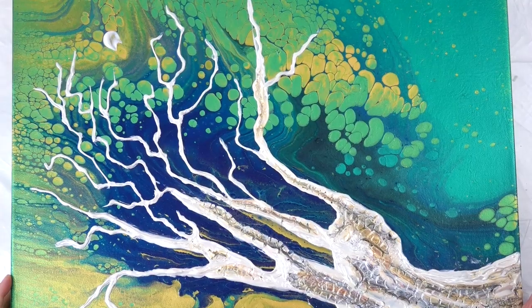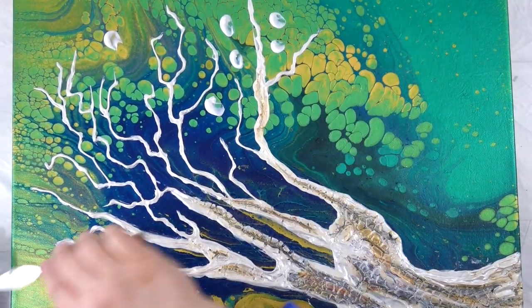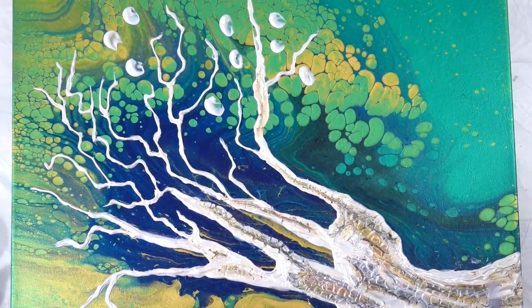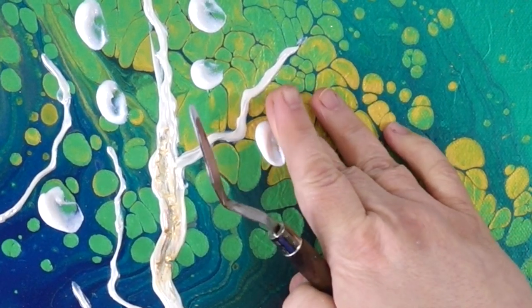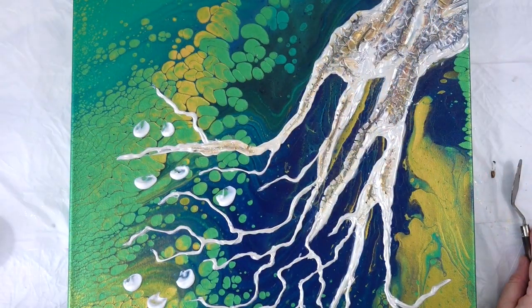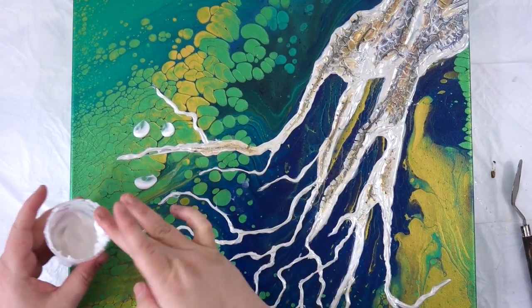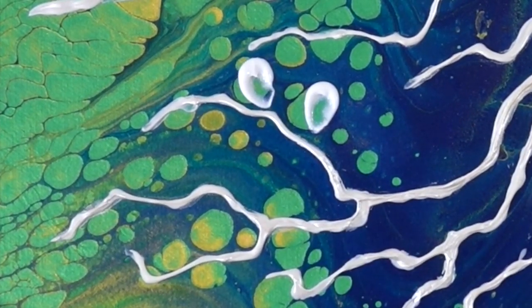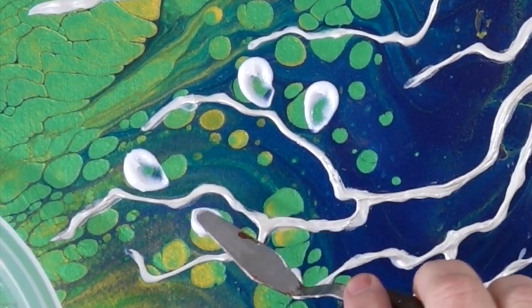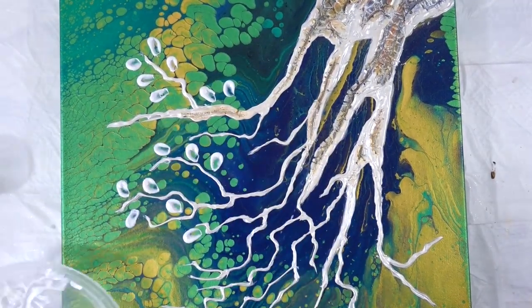Now this is funny — I want to share with you: I laid all of these leaves down and then realized I didn't like the direction that the swoosh was laying, so I picked them all back up and changed the translucent part to face the branch.